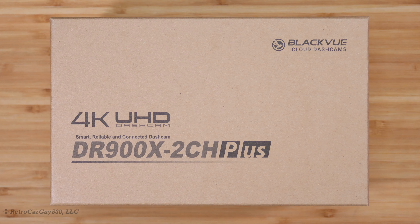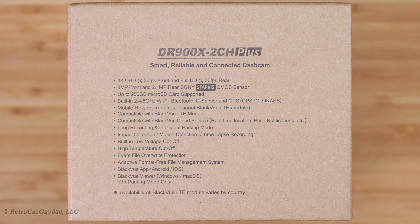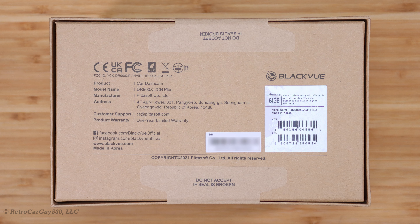This video will focus on a comparison between the DR900X 2 Channel Plus and the previous generation DR900X 2 Channel, which I have a full review series for, and the CM100LTE, which I will be connecting to this camera as well. Check out the link in the description section for that full video series.